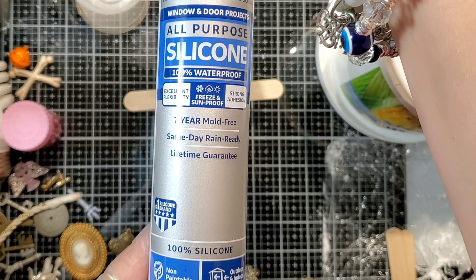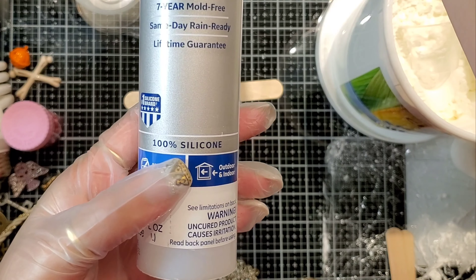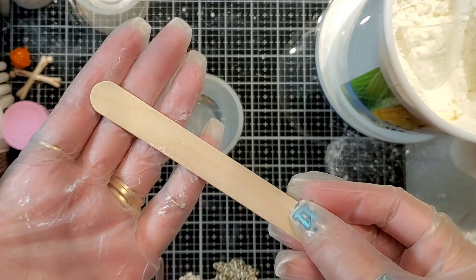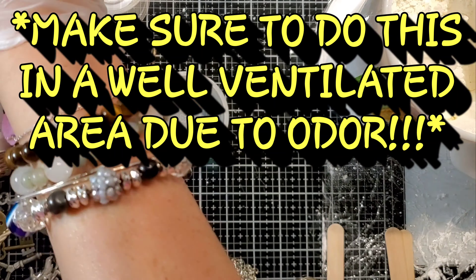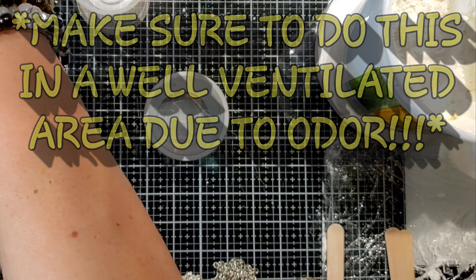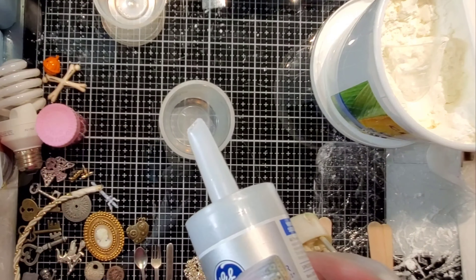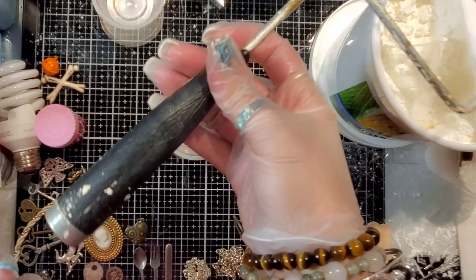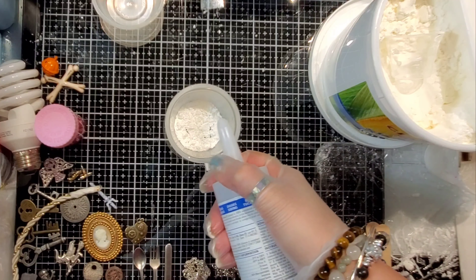This is the cornstarch I got off of Amazon and the silicone. You want to make sure that it says 100% silicone. The stir stick, the bowl, and I don't have a caulking gun, so I found the next best thing which just so happened to be a paint roller. It fits perfectly into the tube of caulking. So you'll take a little bit of cornstarch just to cover the bottom of your dish.